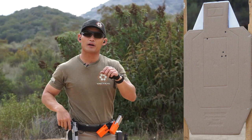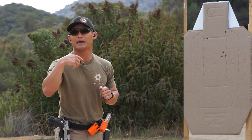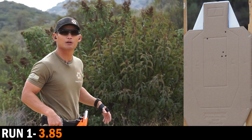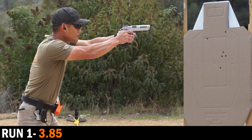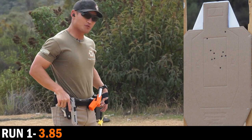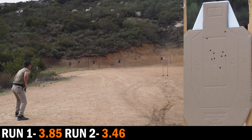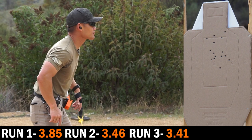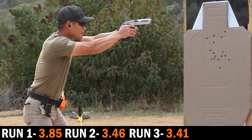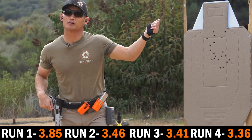I already know some of my shots were off — I can feel it. I can see my sights, so I'm paying attention to those. That first rep was 3.85. The next felt much better — I think all of them were in — 3.46. That one felt good as well, maybe one high — 3.41. And the last iteration was 3.36.